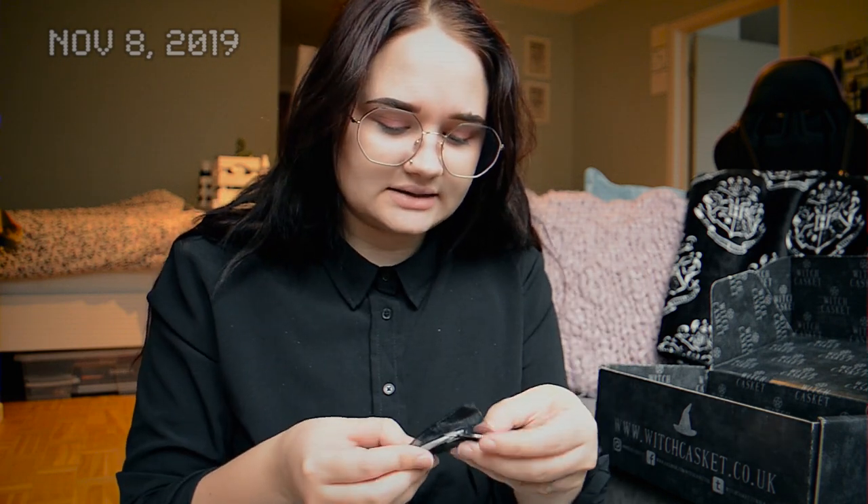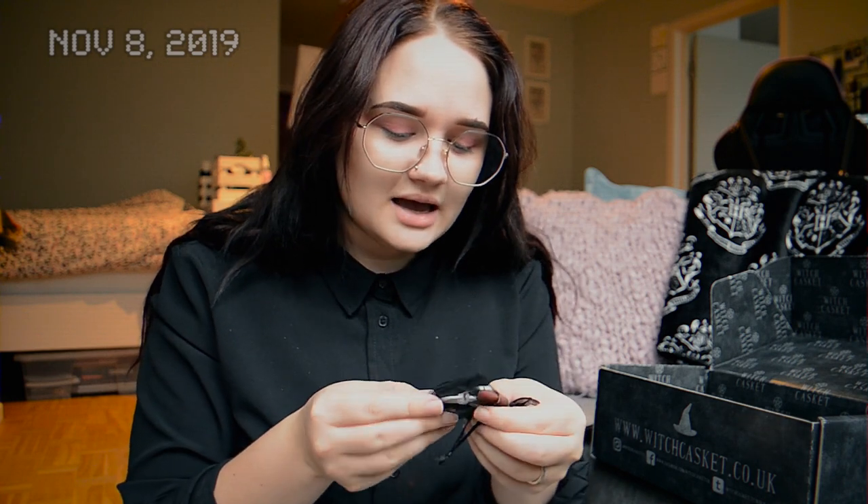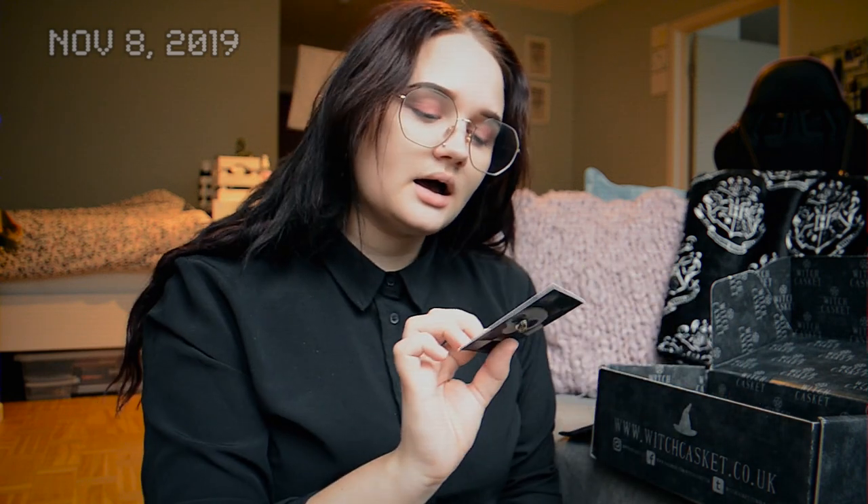We have a sticker for Witch Casket and a keychain. I wasn't a big fan of the keychain — I don't like plasticky looking things, and I already have keychains. But I like the pouch it came in, so I'm happy with that. I'll probably be gifting the keychain. It has a black witch hat on it which I love, I just wasn't a fan of the plasticky look.